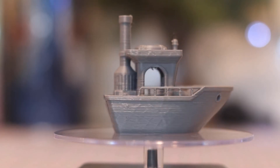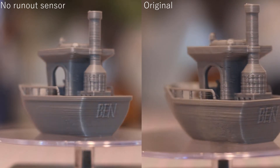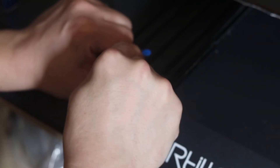Well, unfortunately, the result is not that much different. It is slightly better, slightly less layer discrepancy, but still not good yet. Next, let's try to tighten up the belts.